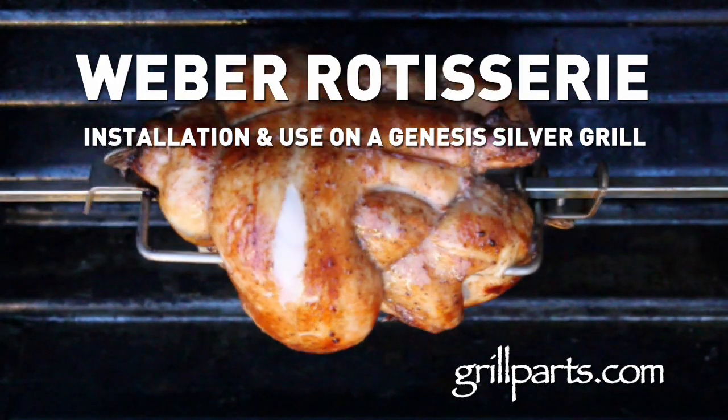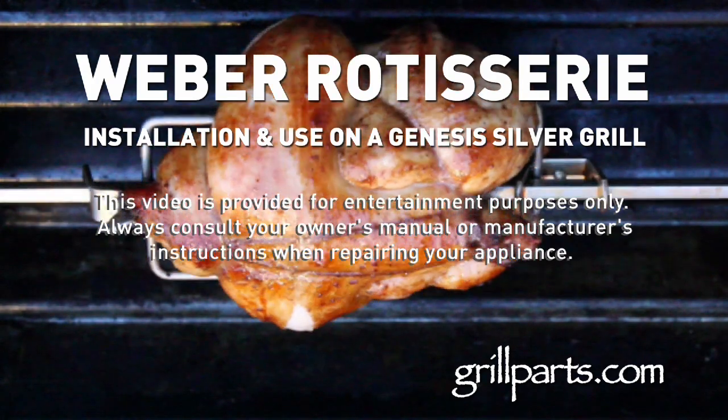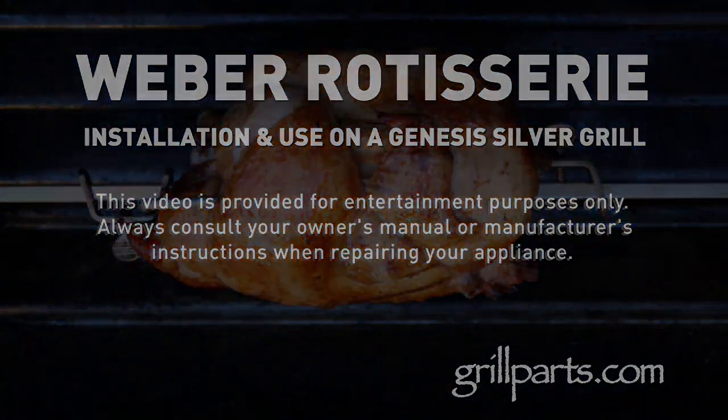We're here from growparts.com and today we're going to take a look at installing and using a rotisserie on a Weber Genesis Silver Gas Barbecue. This is a super simple project so let's just dive right in.